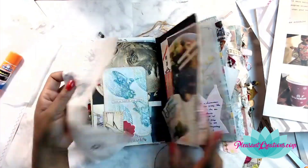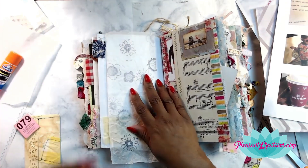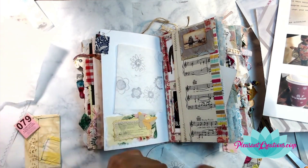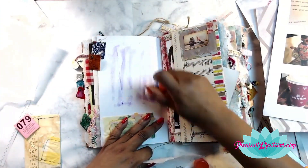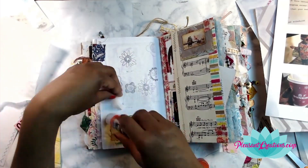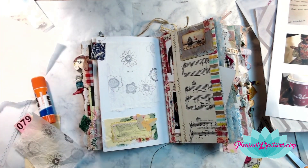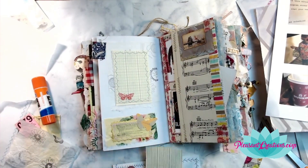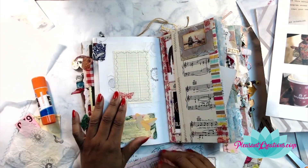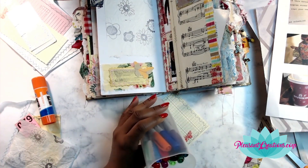This is some deli paper that I had — I did some stamping on it. I actually balled the paper up and then stamped on it, and I just used my stick glue to put it down and it made a marvelous texture on the page. If you can't find deli paper in your area, I have some up at pleasantcreations.com for a really reasonable price — lots of sheets so you can do this technique as well.